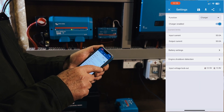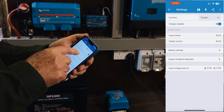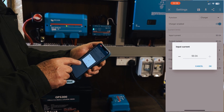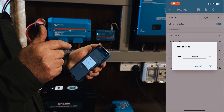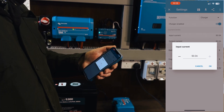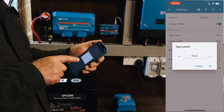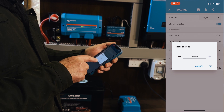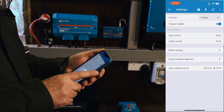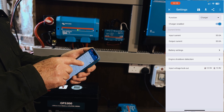Two completely new features you would not see in the other units: you can limit the input current — just change that to whatever you want. If you don't have an alternator capable of 50 amps, you can limit it. In actual fact, this alternator is only an 85-amp alternator, so I wouldn't expect this to do terribly well — it's actually getting a bit warm. So if I was running this in my Hilux permanently, I would limit it. You can also limit the outgoing current, so we'll leave both at 50.